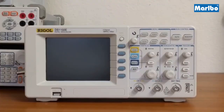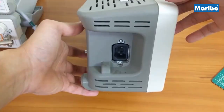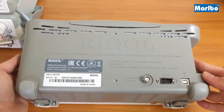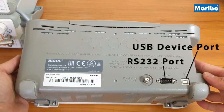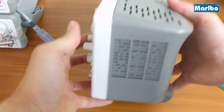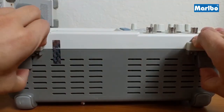Here's an overview of the scope. On top you have the handle. On the left side you have your power input. On the back you have the USB device port, the RS232 port and the pass fail output port. On the right side is the fan and on the bottom you have the stands to raise the scope.